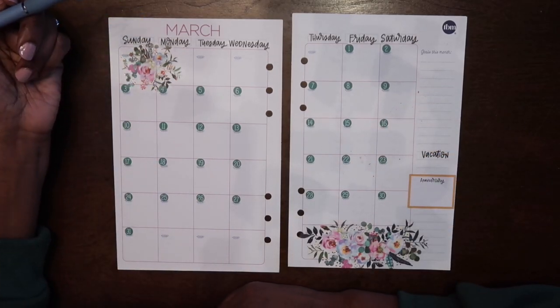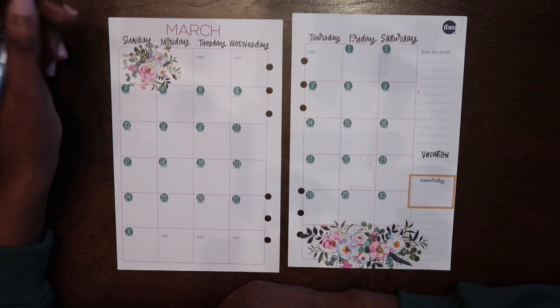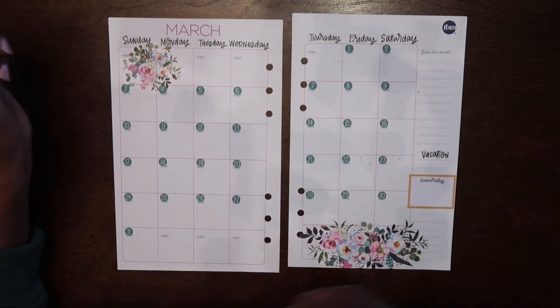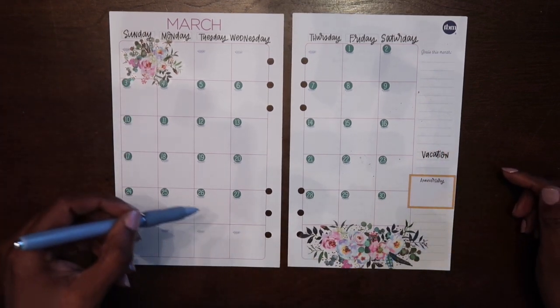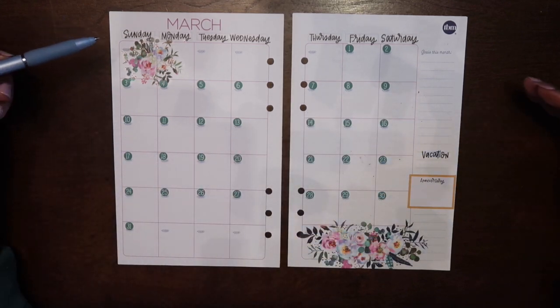Hey everybody, welcome back to the channel, thank you so much for stopping by. If you're new, welcome; if you're not, welcome back. Today we are going to be working on our March budget. I have already added some flowers, I have a couple of sticker boxes here, and we're just gonna go ahead and get started.